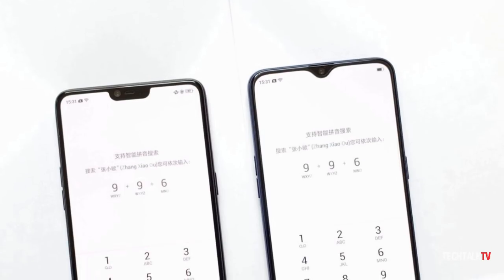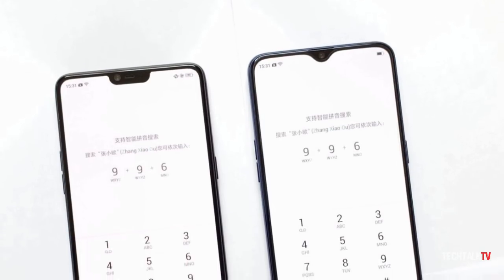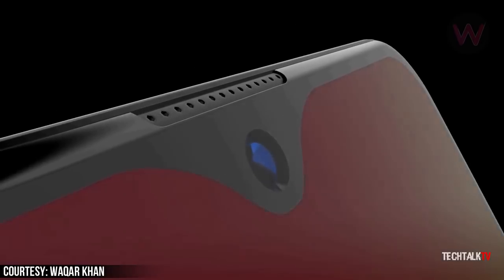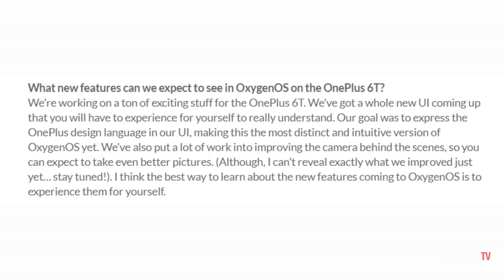They haven't shown off the new user interface just yet — that will obviously be revealed once the device itself is announced. What the company has said is that, and I quote: 'We've got a whole new UI coming up that you'll have to experience for yourself to really understand.'